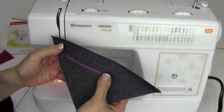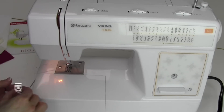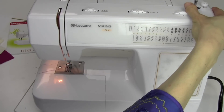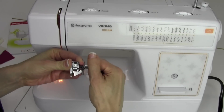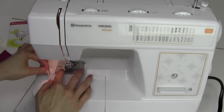Let's go ahead and do a blind hem next. That's actually letter C, and that is also back on our regular stitch length, so come back — I'm going to start out between two and three. The blind hem foot is adjustable, so first thing we're going to do is get this set up for the fabric you're working with.